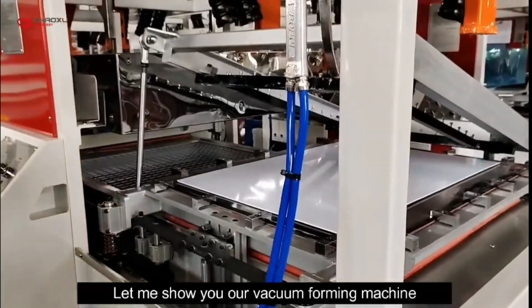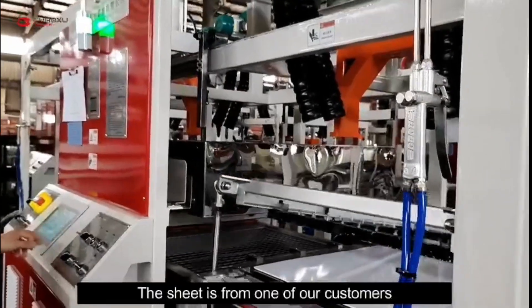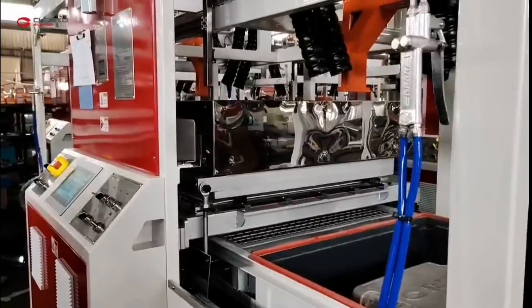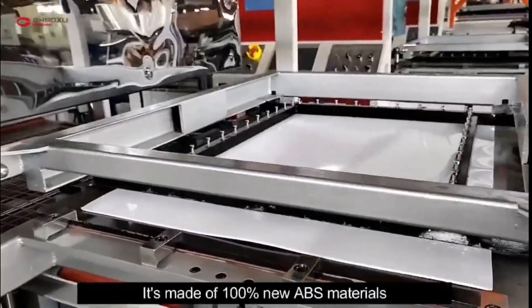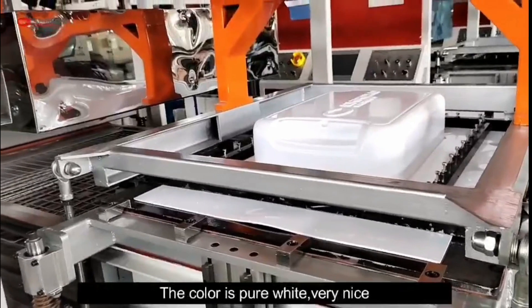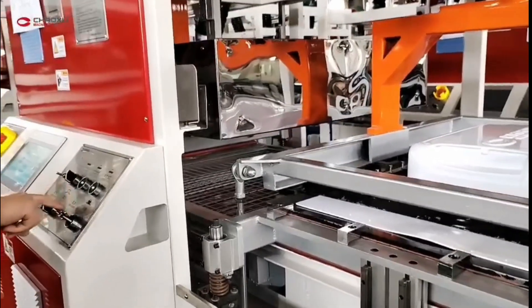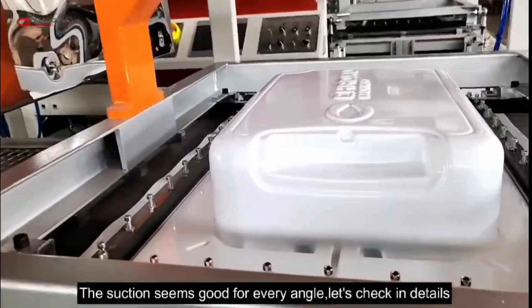Let me show you our vacuum forming machine. The sheet is from one of our customers. It's made of 100% new ABS material. The color is pure white — very nice. The structure seems good from every angle.